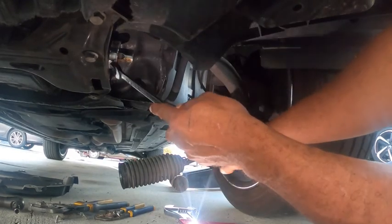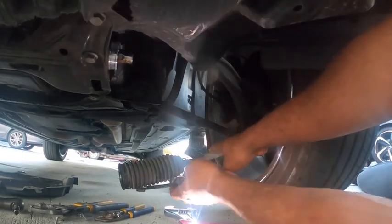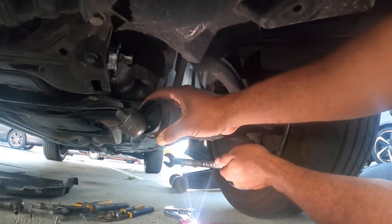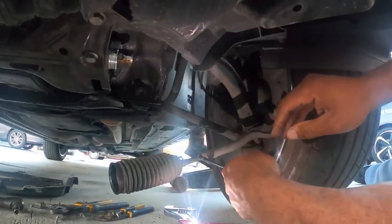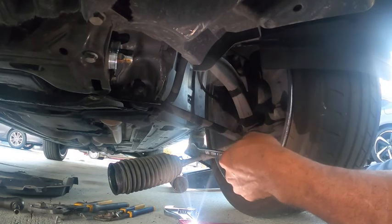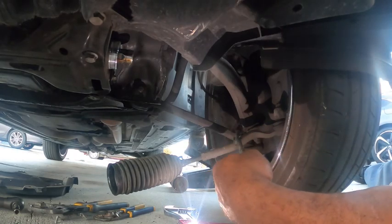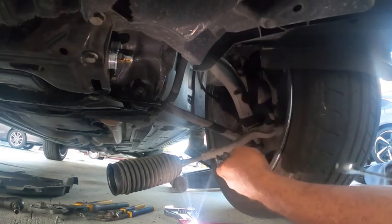We've got the inner part off from right here — you've got to pull this boot back to get to the inner part. Now we got that off, about to loosen up this boot. Then the thing will slide out — once we adjust it out, we'll slide it from the outer tie rod to be able to put the new one in place.